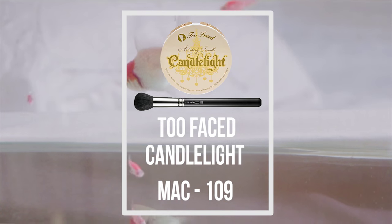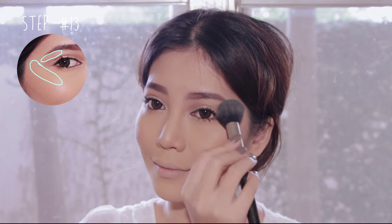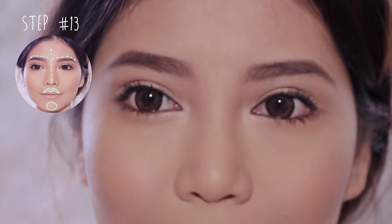Now to make your face glow, I'm using gold highlighter. Apply it onto your cheekbone and connect it to your brow bone, then apply it along the bridge of your nose, above your brows, your cupid's bow, and your chin.